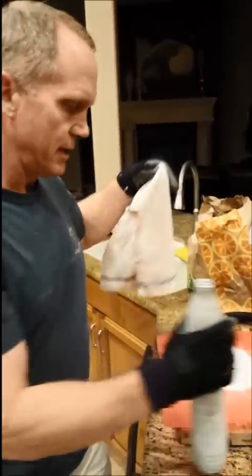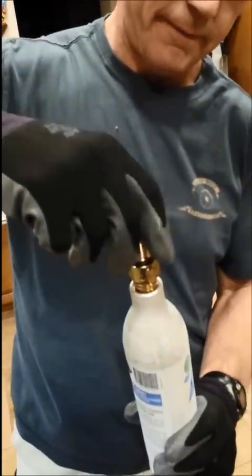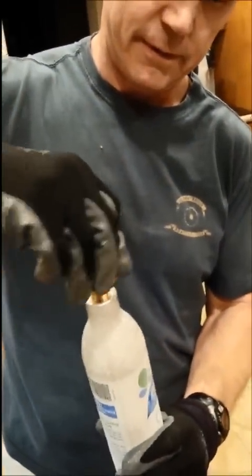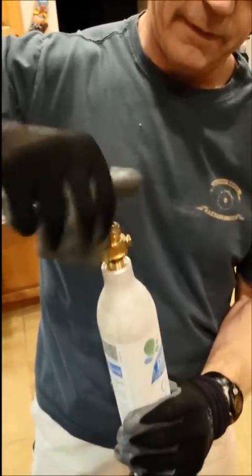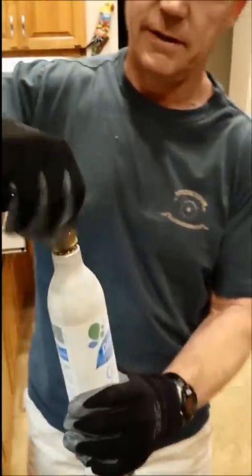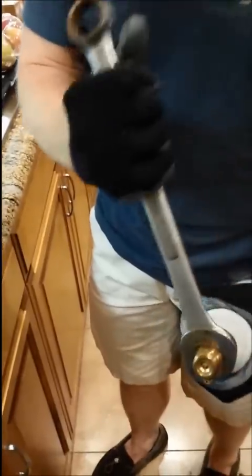We take the funnel off — this is super cold, you can see the frost on it, so keep your gloves on. We're putting the cap back on. You can hear it pressurizing. Now we're taking the big wrench and Steve is torquing it a bit just to tighten it. Then we set it outside — that's it!